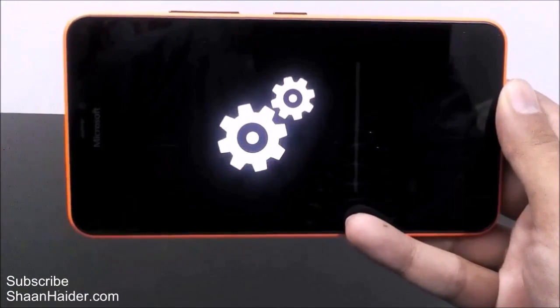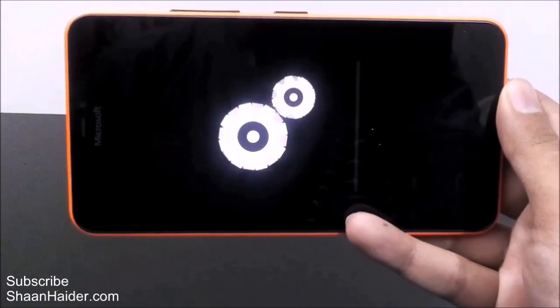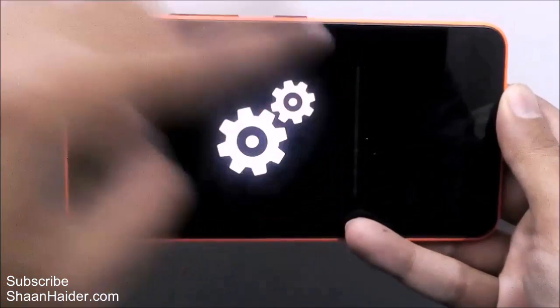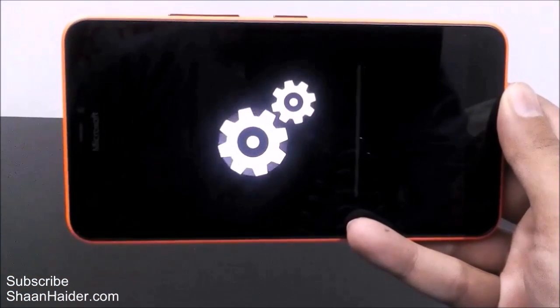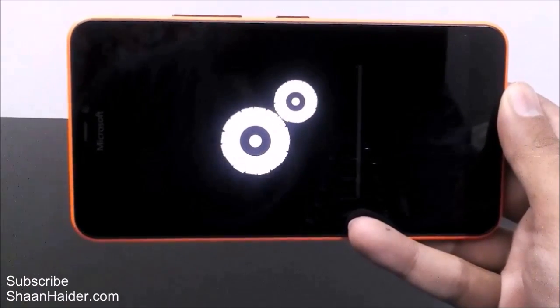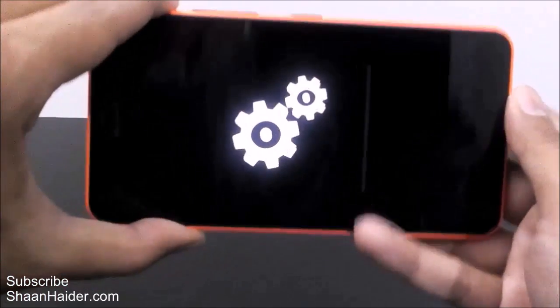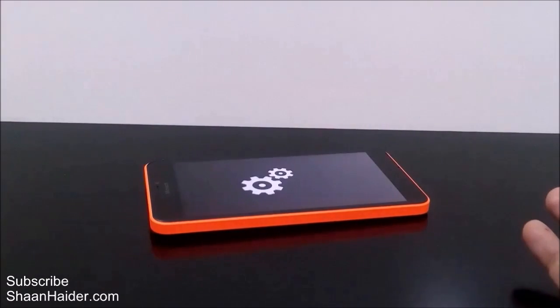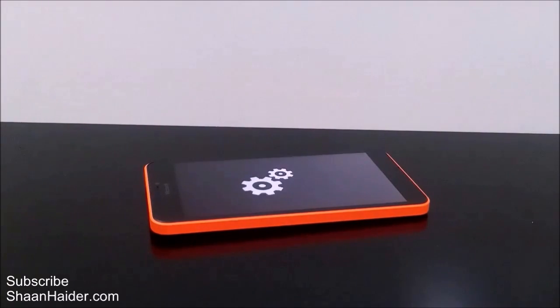Here are the gear icons as I mentioned, and here is the progress bar. Once it is finished the device will boot up once again and you will get a brand new phone in your hand. This process is going to take some time so I'm going to let the Lumia 640 XL sit here until the process is finished, and once it is finished I will show you what happens next.